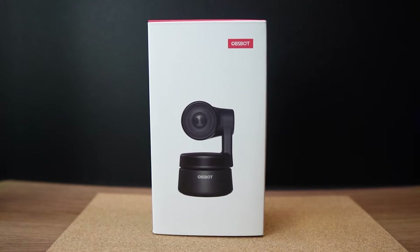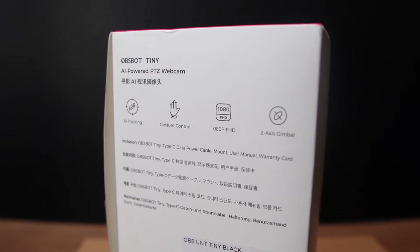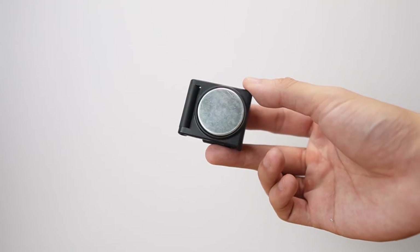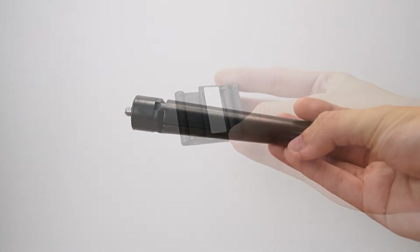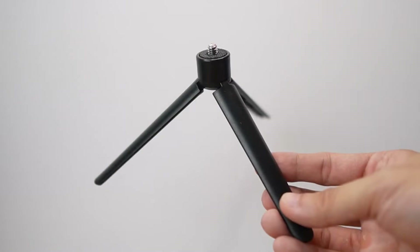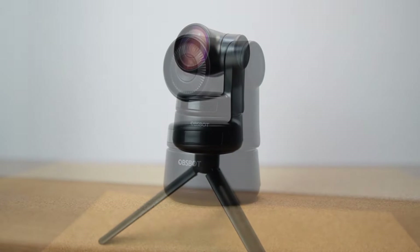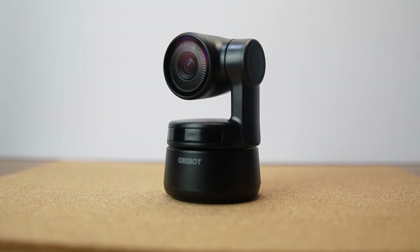Starting with the box, it looks nice, premium, and minimalistic, and has some of its awesome features listed at the back. It came with the usual stuff like a cable and papers, but it also came with a nifty magnetic mount for monitors. Digital Walker even sent me a mini tripod with the package — that's if you'd rather place it elevated on a table, but if you'd rather just pop it there without the tripod, it's fine.